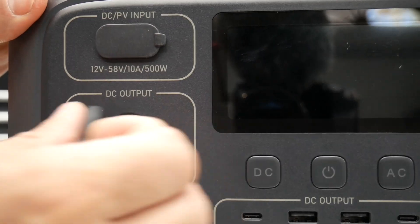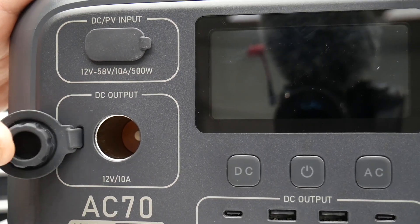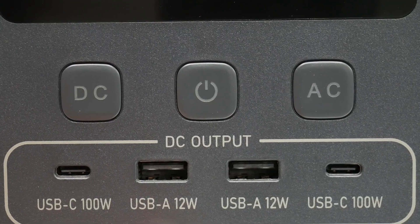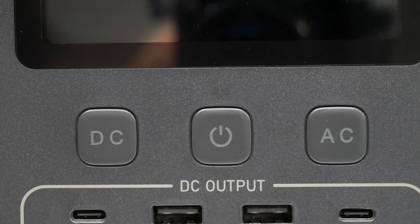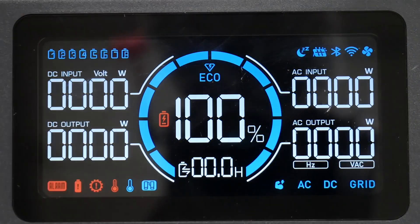Right below that you get your DC output, rated at 10 amps. In the middle you get two USB-C ports — one on each side — rated at 100 watts. You get two USB-A ports at 12 watts. Right above that you have your DC button, power button, and AC button, and then above that is your display.